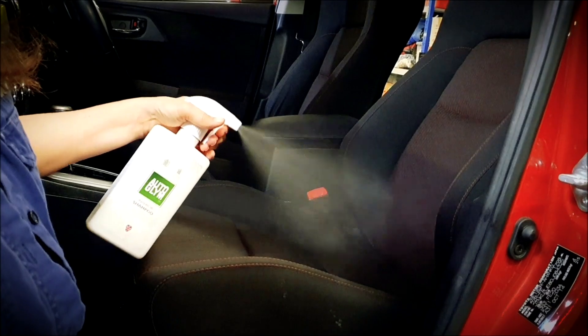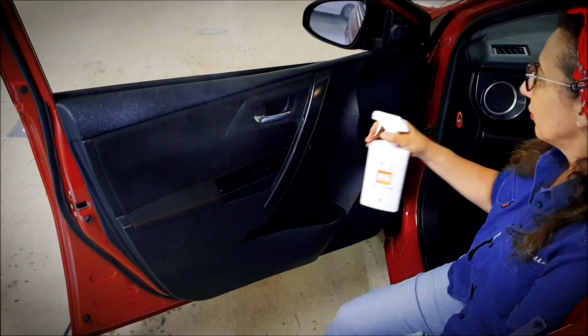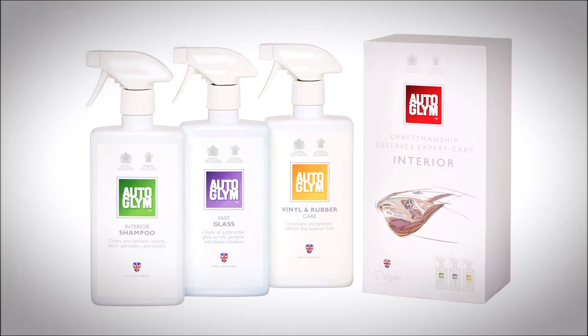Grab the Auto Glimm interior collection exclusively from Ripco online and in store.